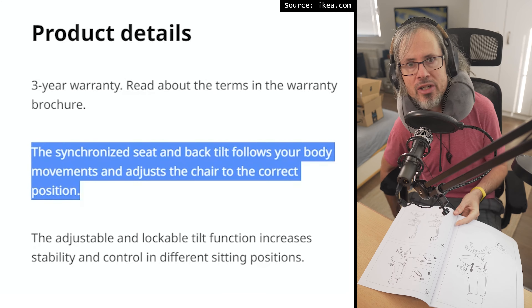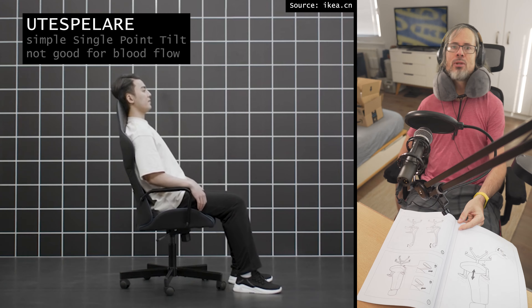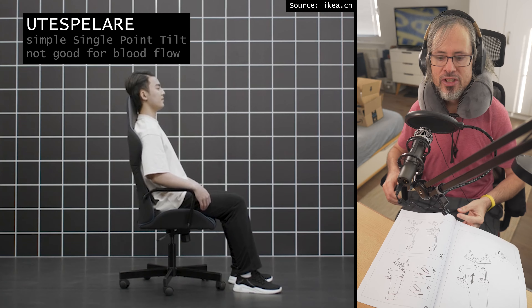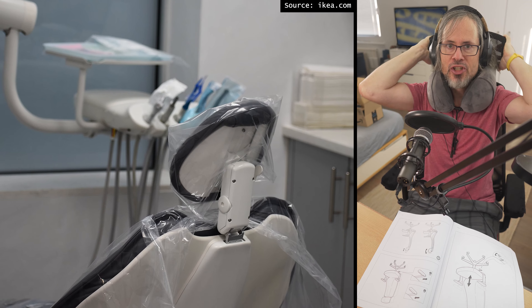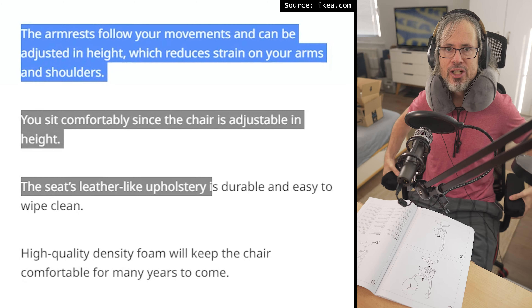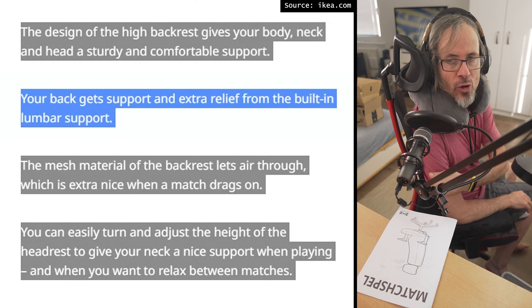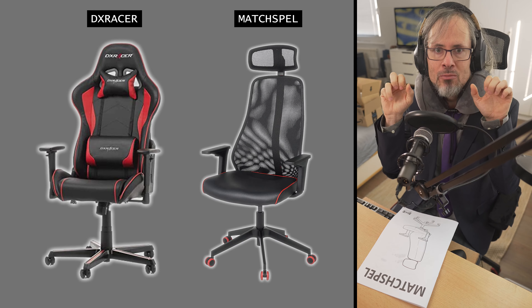For example, the back moves independently from the seat. The cheaper Utespelare does not have this headrest. My girlfriend says it looks like a dentist chair, and also the armrests are adjustable. Also the chair is ergonomic, so maybe I can finally get rid of my back pain. I think it can also be used as a normal office chair because it does not look too much like gaming, especially compared to the competition, so it could really be a game changer.